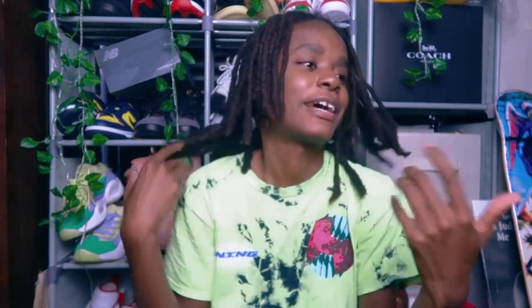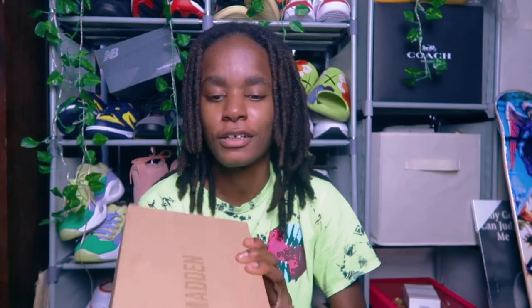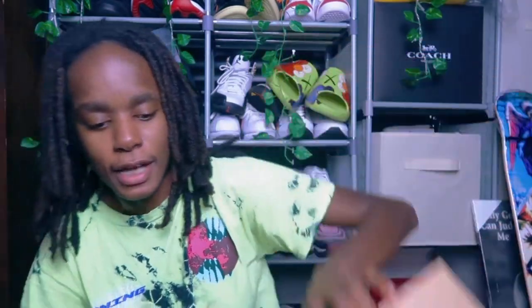This time it's about some designer shoes that I bought, and I'm pretty excited because I actually ordered these back in August and they finally just arrived this month. When I ordered them they were supposed to come October 31st, but this particular shoe in this color was so popular it was selling out quickly. So these are the Steve Madden Uplift Camel Brown heels, and I got them in size 9.